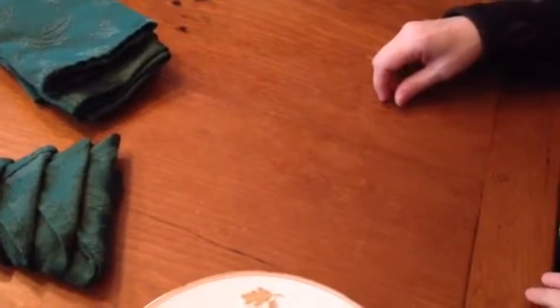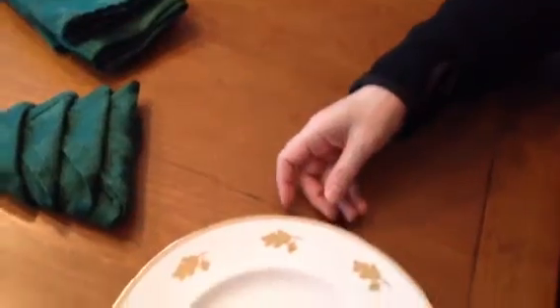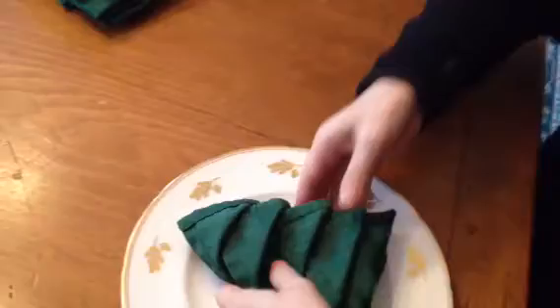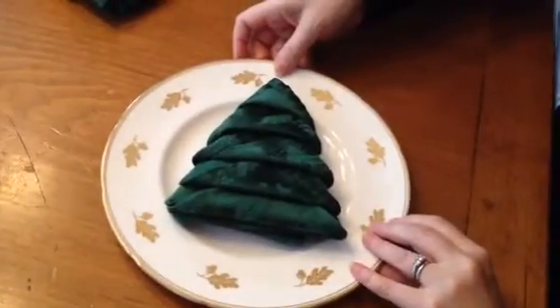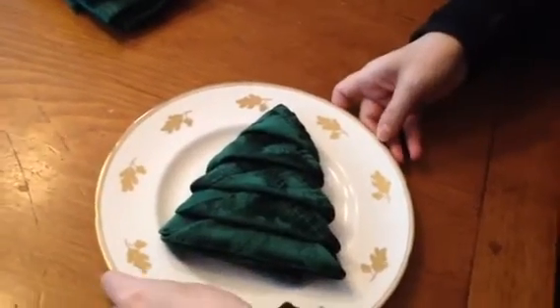Hello everybody, 2014 — I learned a very cool thing today that I'm going to show you how to do. So how would you like your Christmas Eve or Christmas Day dinner to have a napkin like this? It looks like a Christmas tree. I'm going to show you how to do this.